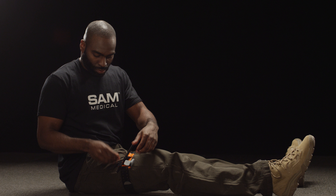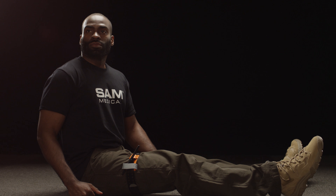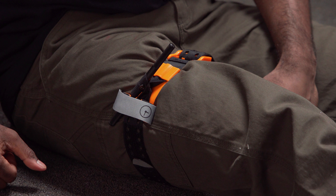If bleeding does not stop, apply a second Sam XT side-by-side next to the first. Secure the time band over the hook and record the time of application. It is recommended to leave the Sam XT in place until examined by a medical practitioner.